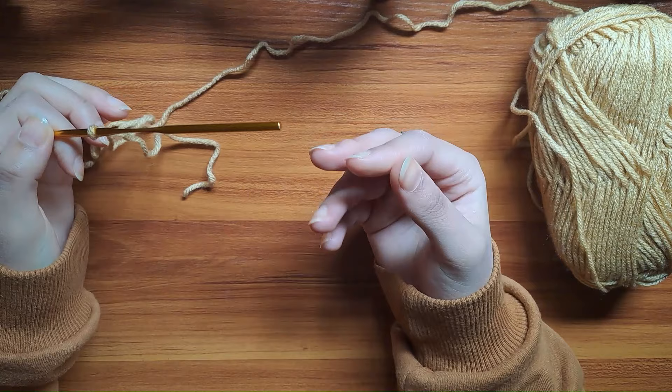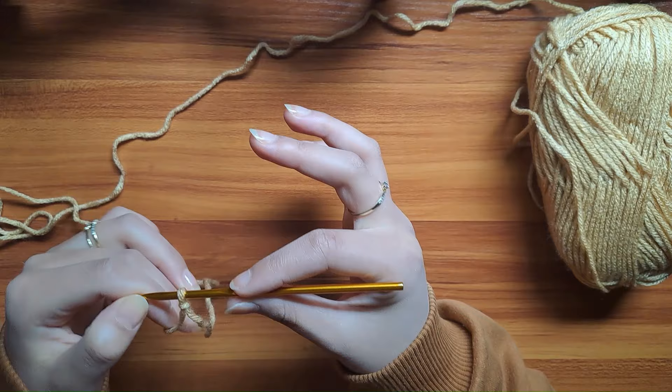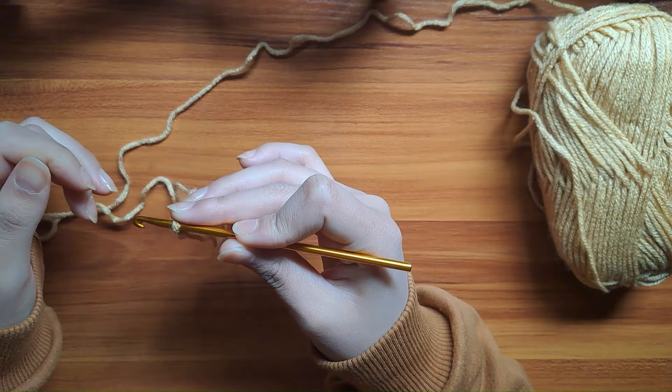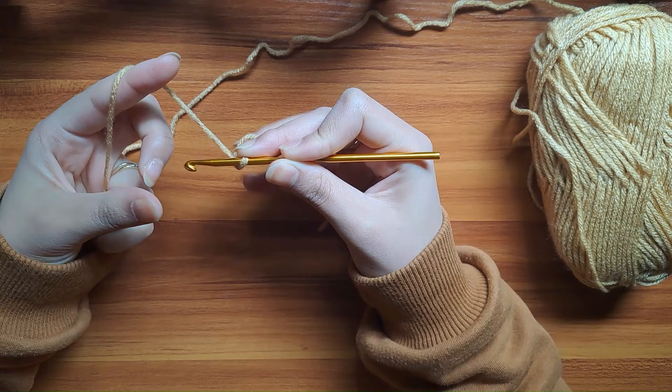Personally, I hold the hook with my right hand, just like a pencil. My middle finger controls the attached loop, while my index and thumb are on the flat grip of the hook. Now with my left hand, I feed in the yarn by wrapping it around my index, and with my middle finger and thumb, I hold the piece of work.